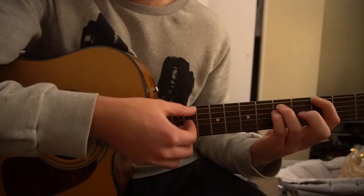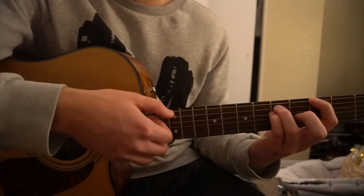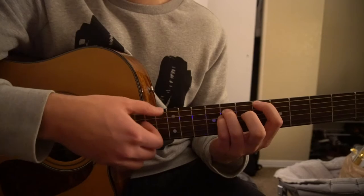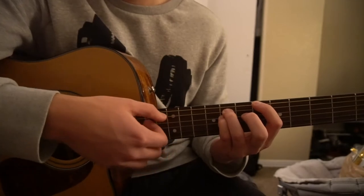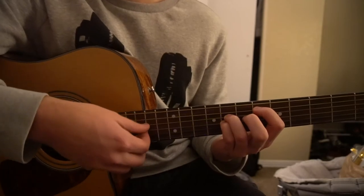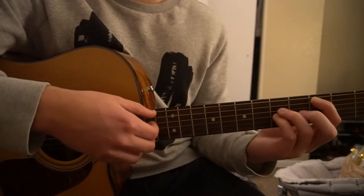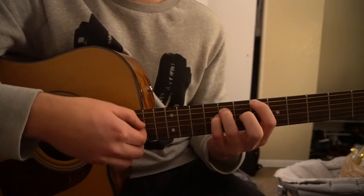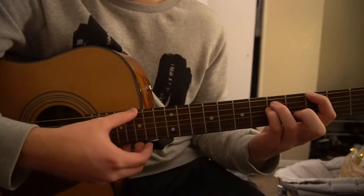Or you can finger pick. So we go E, A, G, E, A, G — slide up to the 6th fret for your A-sharp: E, A, D, E, A, D. Sorry — it's these top three strings: E, A, D. Then we go to our D-sharp: A, D, G — to our C: A, D, G, A, D, G. So you could play the chorus like this, and that's it.